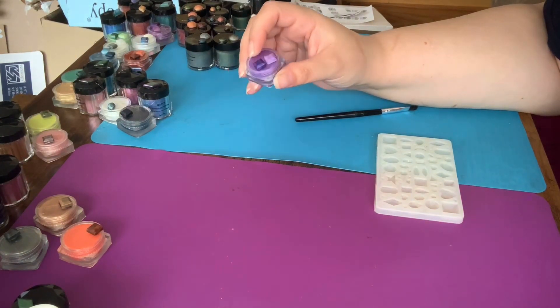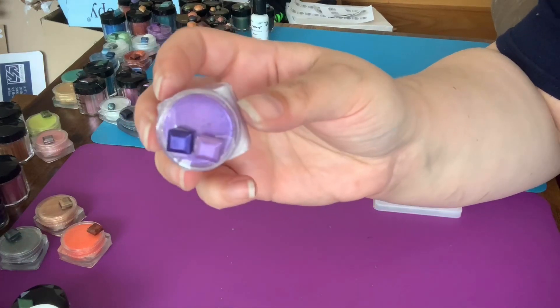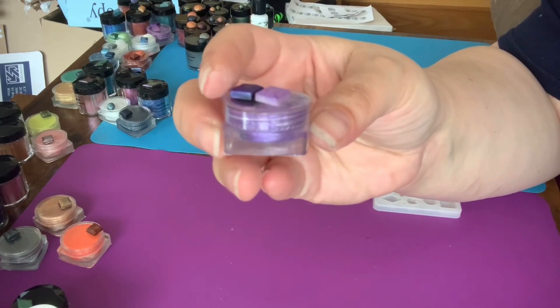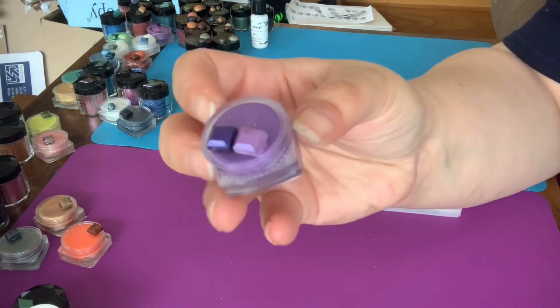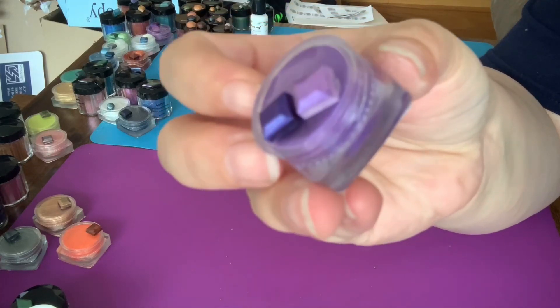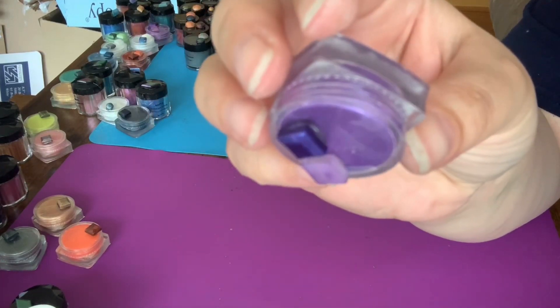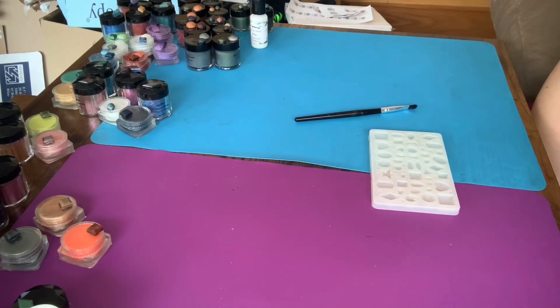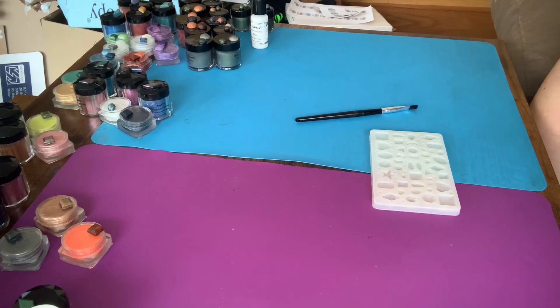I am going to show you what I do. A lot of these you can basically just paint over a mold and then fill it with a base. I already did this one — I did it in black as well as a white base, and as you can see they come out very differently. I will also be doing a clear mix, so I'll be mixing the powders in a clear resin with no pigment other than the mica powder itself, so I can see what they look like before I get started on any project.